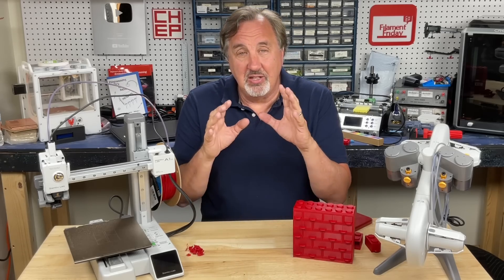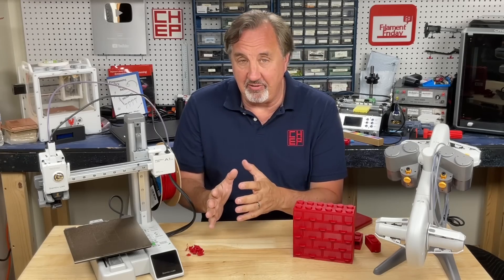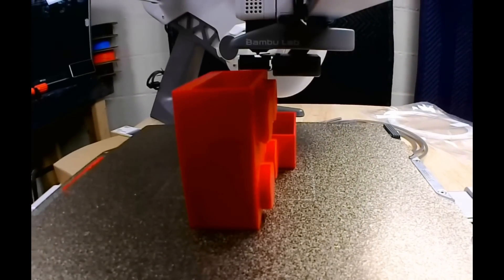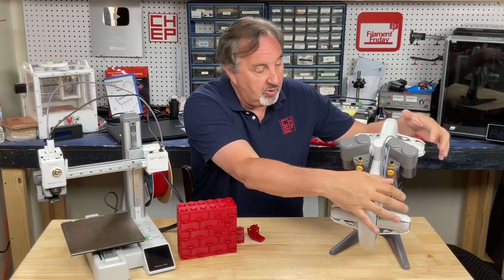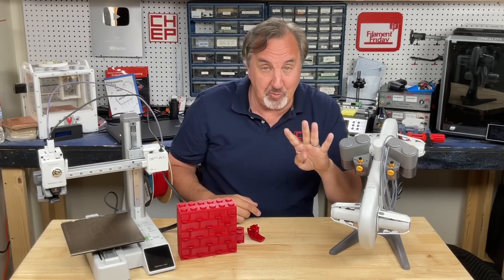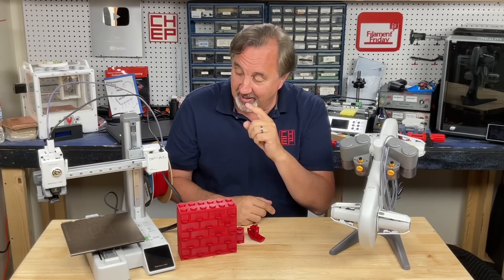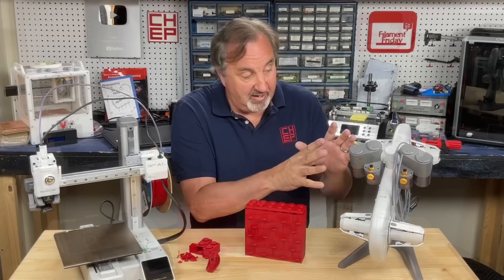One drawback: it outputs an AVI file to the SD card. As a Mac user I need MP4, so I had to convert the AVI, and the result is a bit blurry due to the conversion. I did spend the extra $149 and got the AMS Lite — you put four spools of different colors on it, the PTFE tubing feeds into the printer, and you get four-color 3D printing on a low-cost machine. At $149 plus $199, it came to $349 total — I couldn't pass it up. I'll save multicolor printing for future videos.